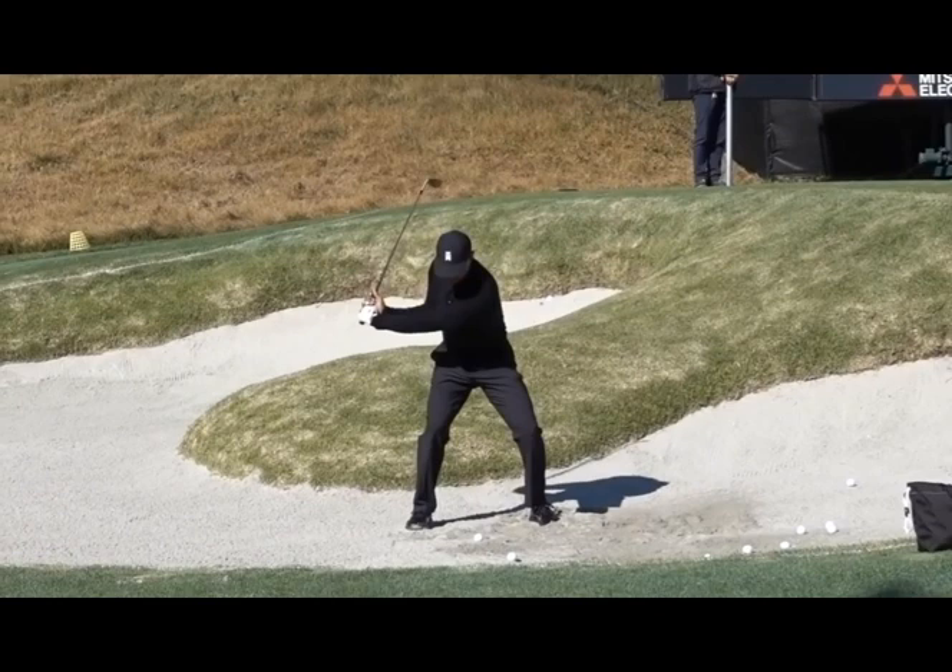So don't be afraid to exaggerate in a drill. You're trying to create a feel, and a feel is the brain's awareness of what the body's doing or what the golf club is doing. That's what a feel is.